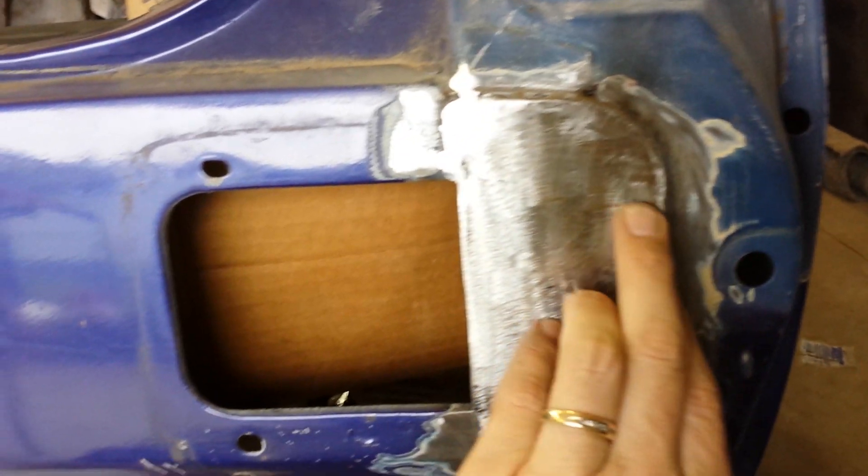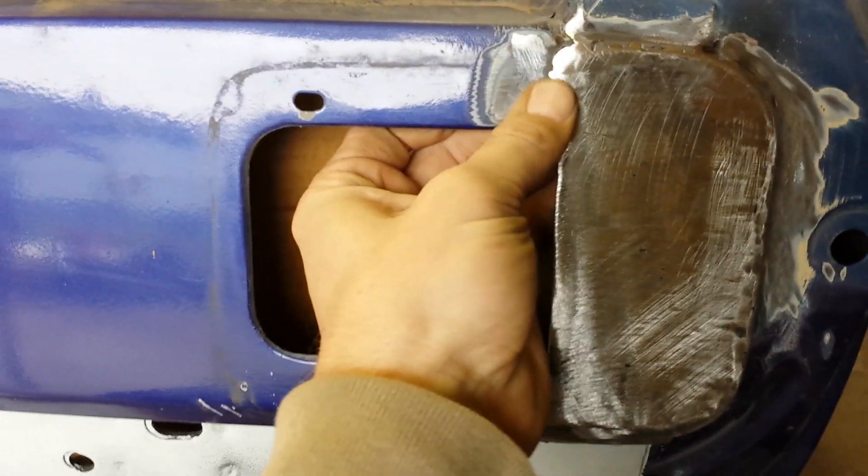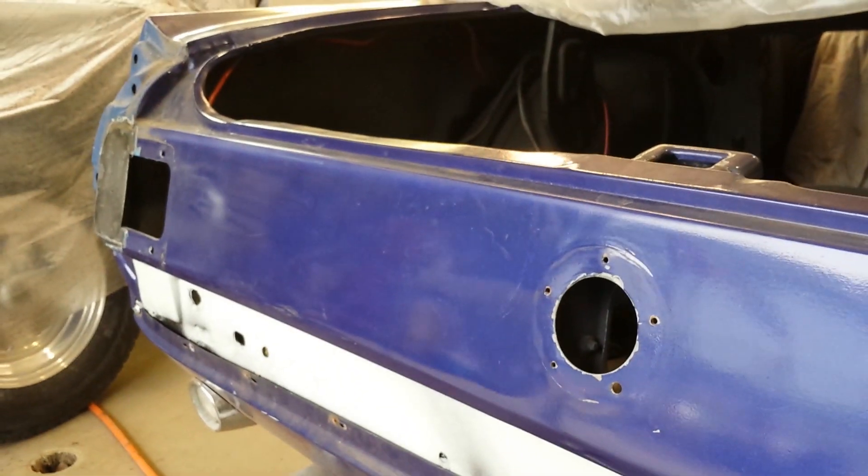A little bit of filler for the gouges from grinding — a little bit of filler and I think it will be really nice.